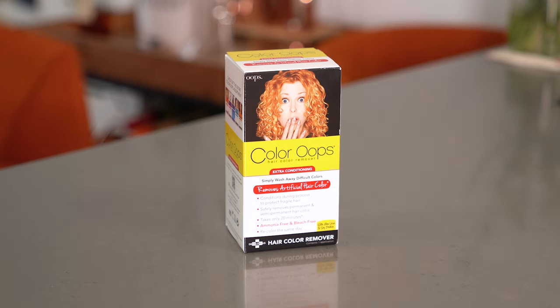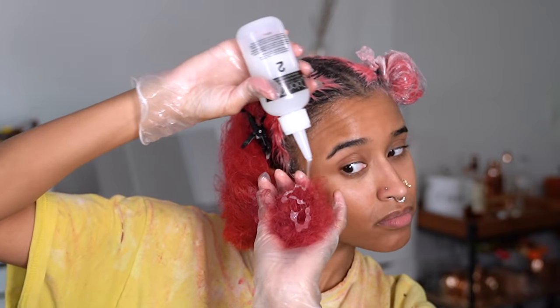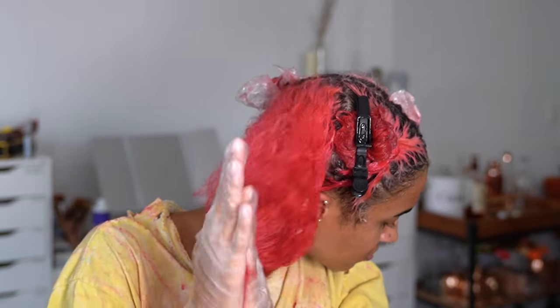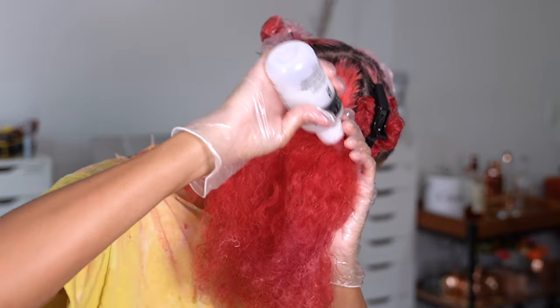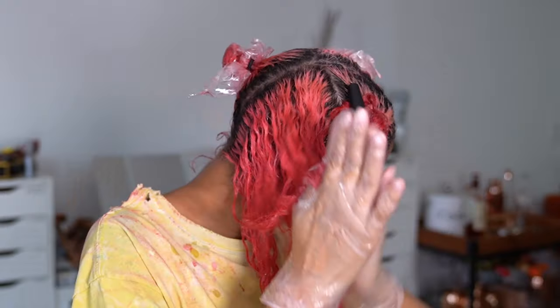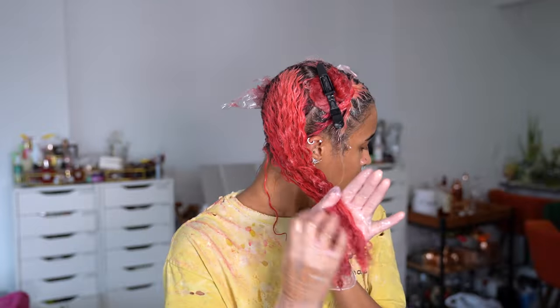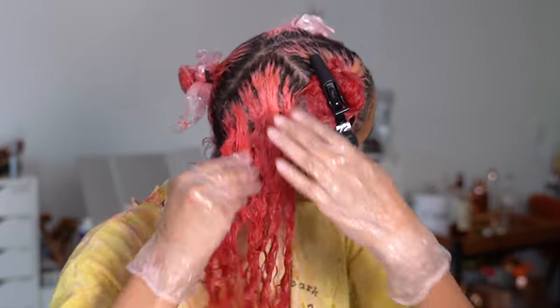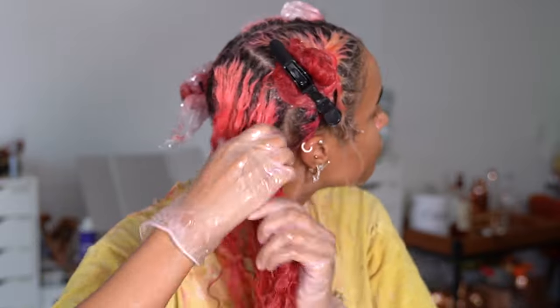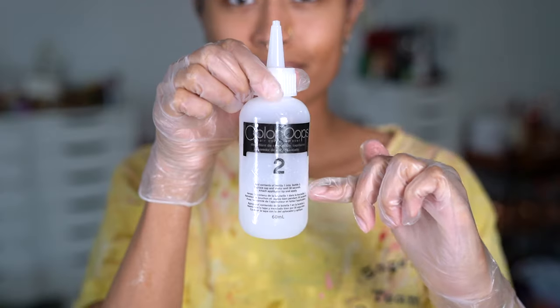Lastly, I had to use Color Oops to see how it compared, because a lot of us have tried it — and even though it smells like rotten eggs, it definitely works. I only chose removers that are ammonia free and bleach free. This one also removes permanent and semi-permanent color and takes 20 minutes, so I mixed it at the same time as the Power Tools so both could process simultaneously. I mixed both parts together in a 1-to-1 ratio and massaged it throughout my hair making sure everything got equally saturated.